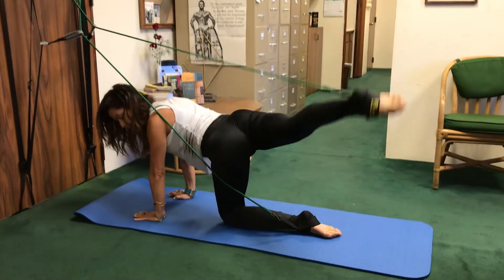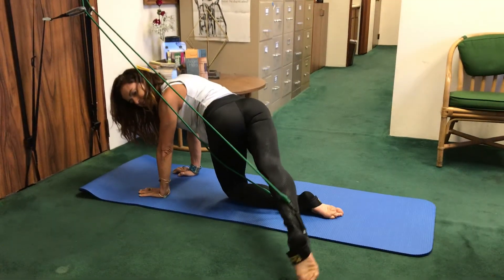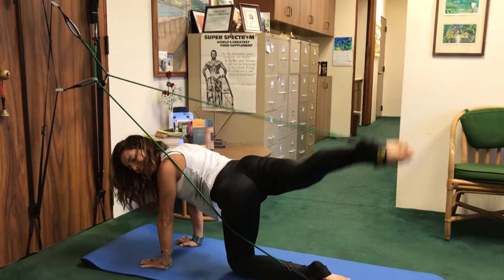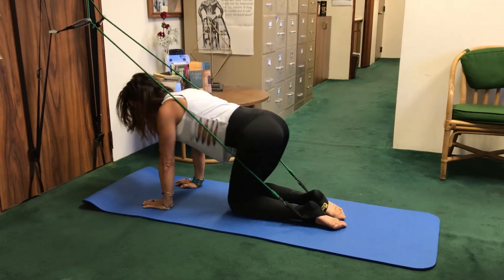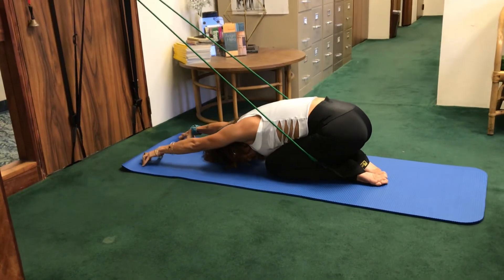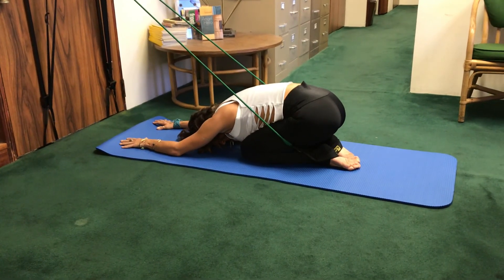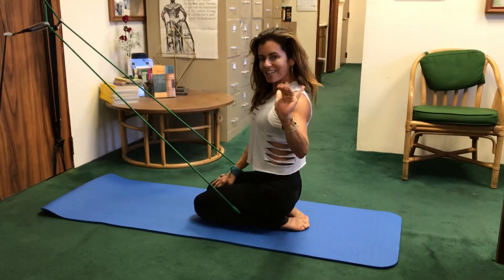I'm feeling some warmth — I hope you are too. Here we go, three, two. Stay strong, last one. Bring it up, and bring it in. Give yourself a little rest. Reach the arms forward, and then rest. Deep breath. And there we go — you're all finished. We'll see you next time. Aloha!